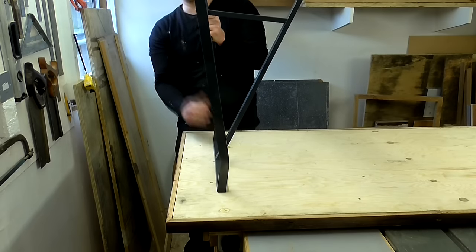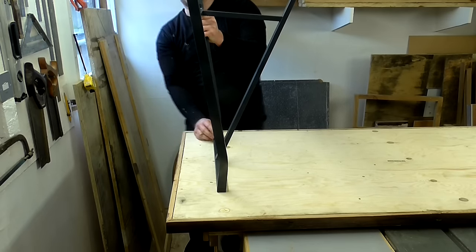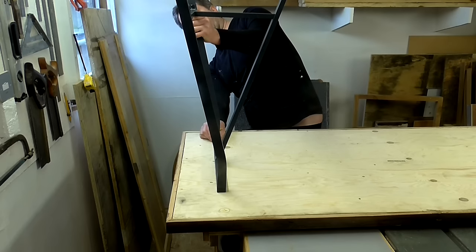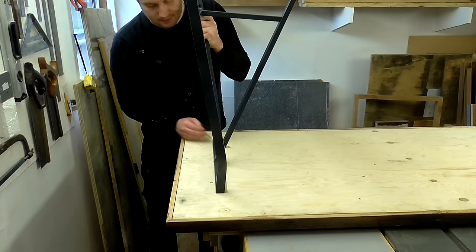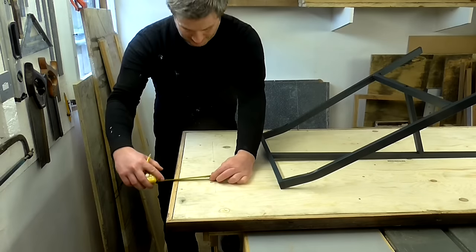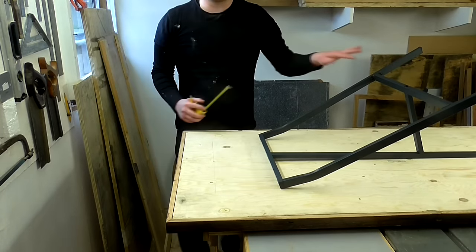I want to position the legs so that the outside is roughly flush with the side of the desk, so I'm just going to eyeball that and make some marks with a pencil. Then I can measure up — that's 12 centimetres — so I'll make the same mark on the other side.